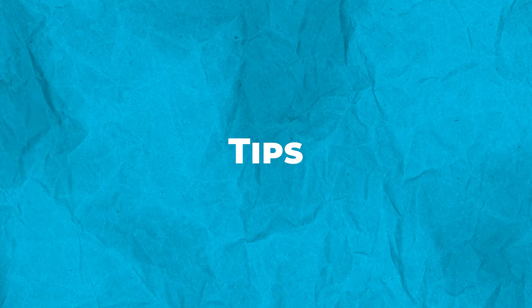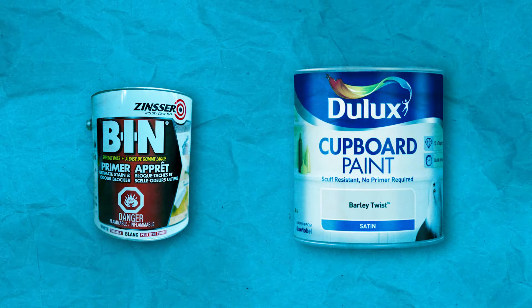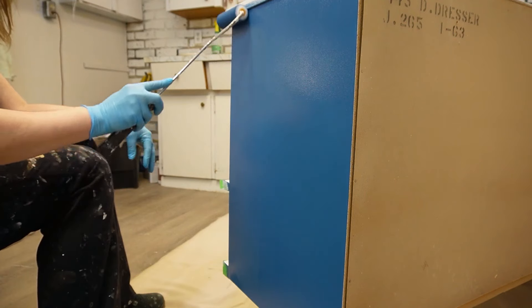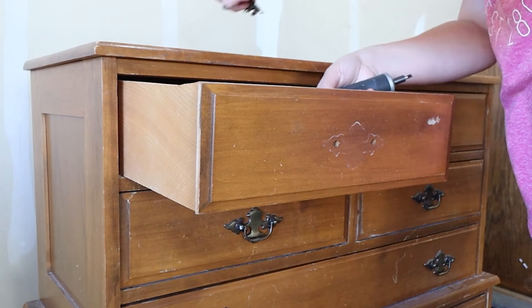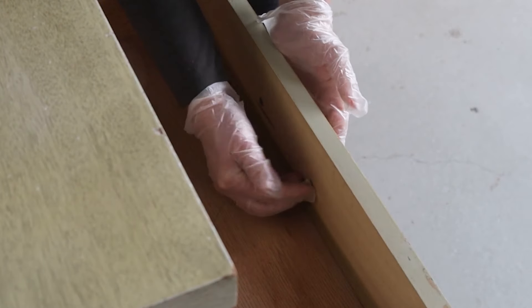Choose a high-quality primer and paint specifically formulated for use on cabinets to ensure durability and longevity. Take your time and apply even coats of paint to achieve a smooth, professional finish. If your cabinets have visible imperfections or damage, consider using a wood filler to fill in any cracks or holes before painting.